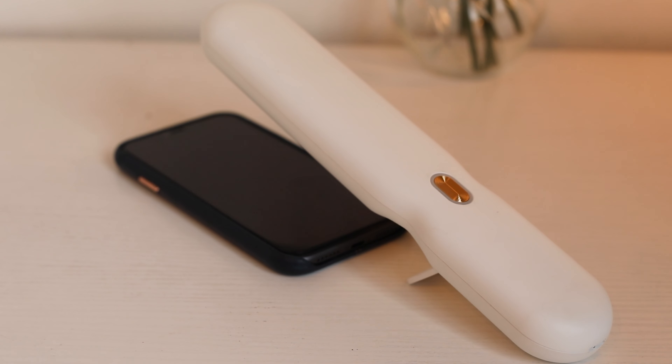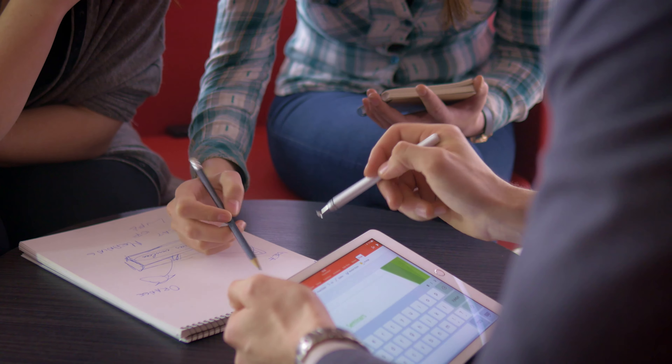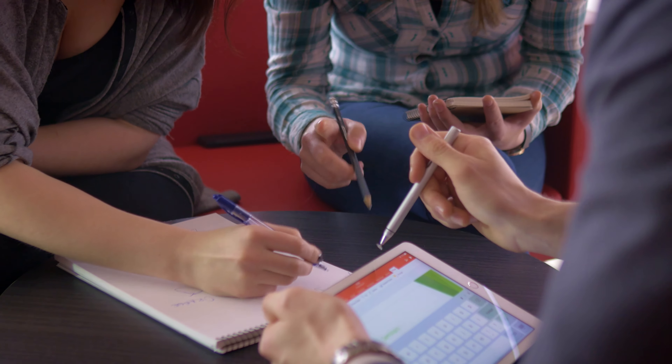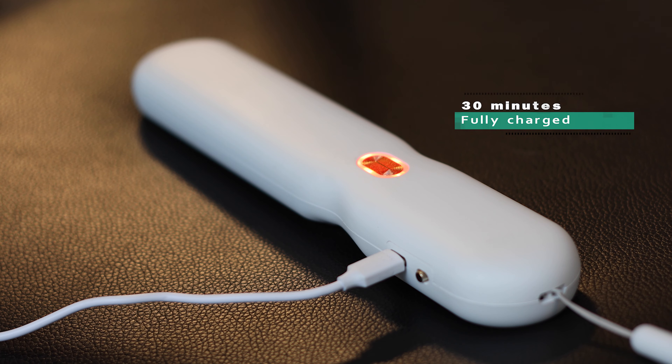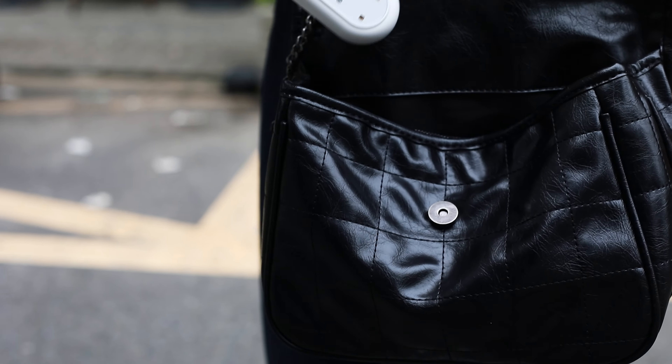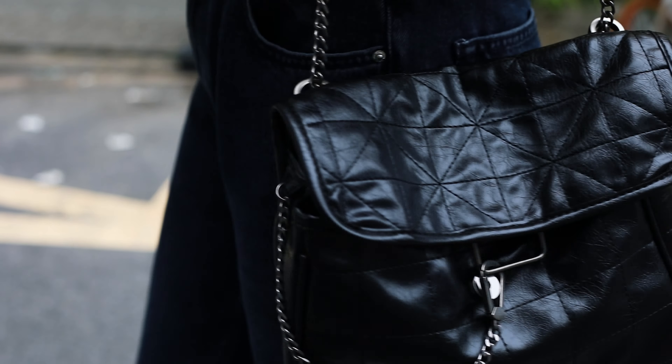That is not the end of the story. We also have a thoughtful design. When you flip it over, the lights will automatically turn off in case it hurts your eyes. Now it's your turn to take Ooster and let it protect you at all times.